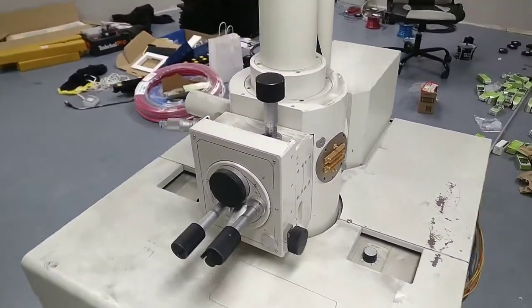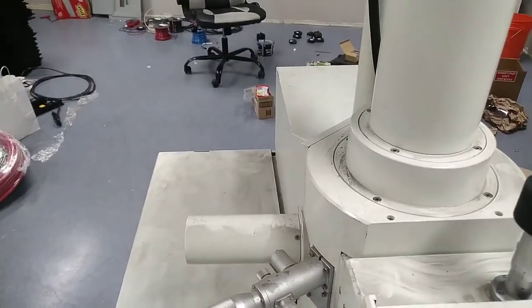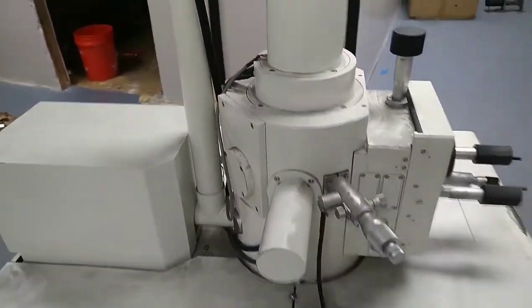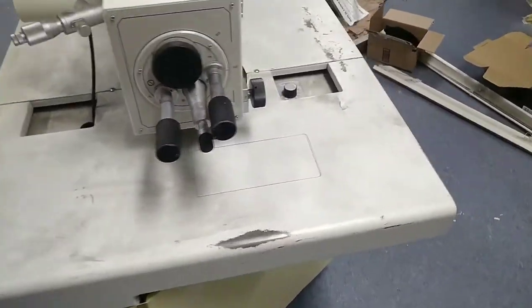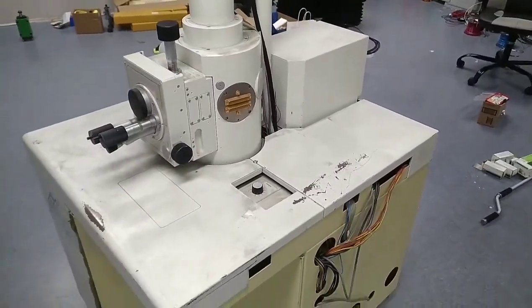It might actually have a second stage here for viewing things that can move in multiple orientations. So what I'm going to do right now is probably pull the covers off of everything, and then we'll see what circuitry we have to work with inside of there.